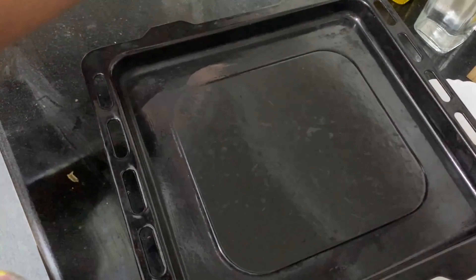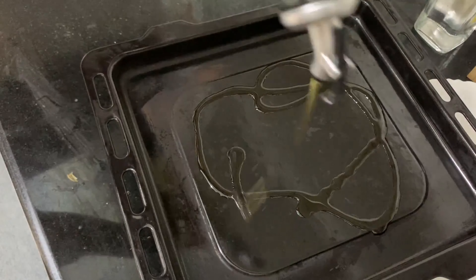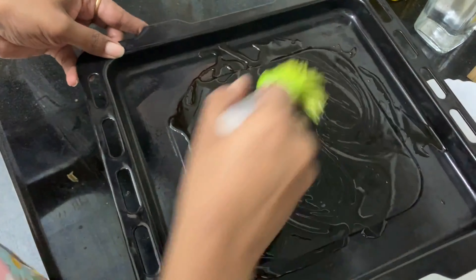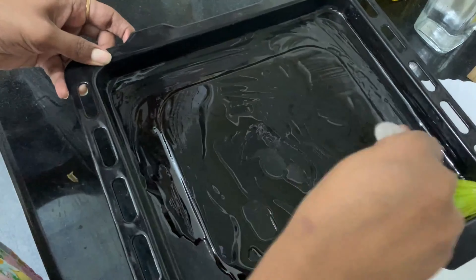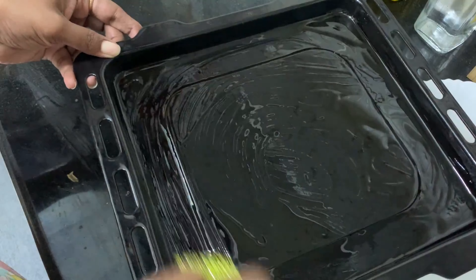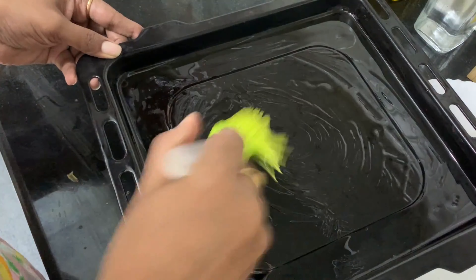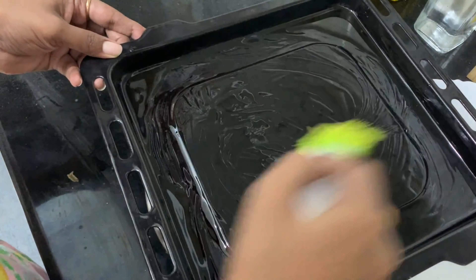Now we need a baking tray — grease it with olive oil, spread the oil properly everywhere. Then we will start spreading the vegetables along with the fish and bake it. You can use a normal tawa and keep sautéing the vegetables and frying the fish separately, but baking is better because it tastes better, you get that smoky flavor, and you don't use too much oil.